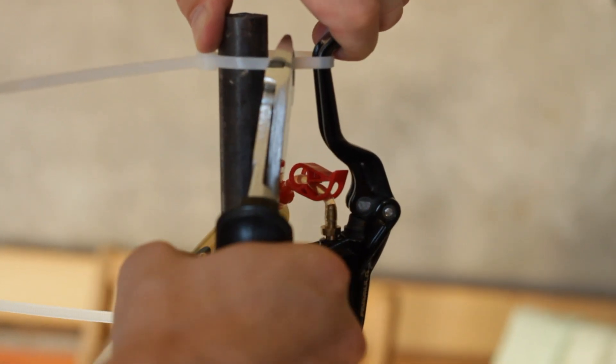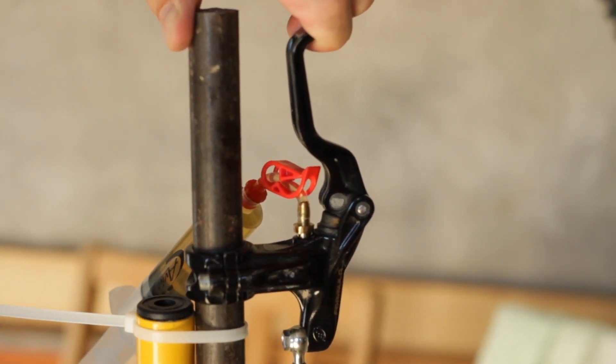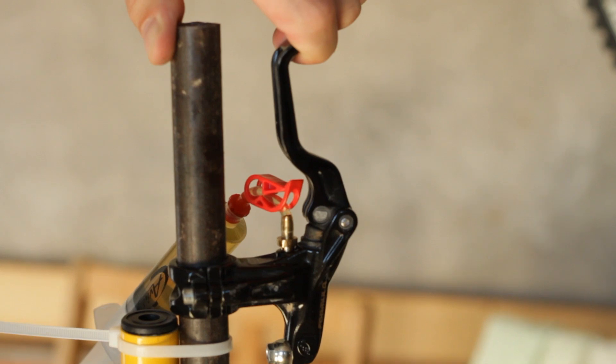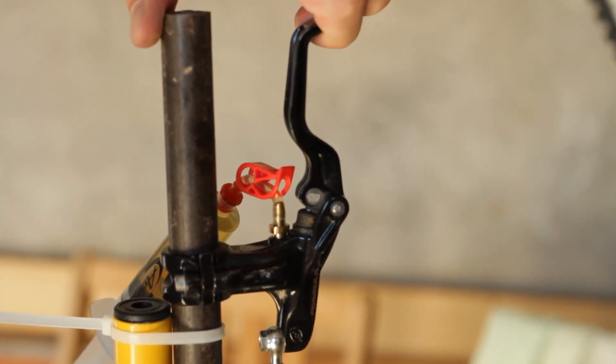Remove the zip tie from the brake lever, but keep the lever pulled in with your finger. Apply pressure on the caliper syringe plunger and allow the brake lever to slowly release to the fully extended position.